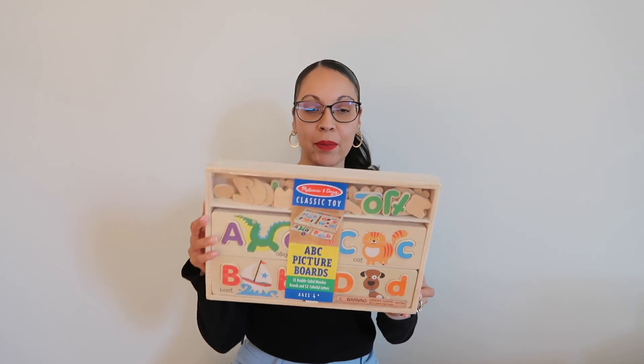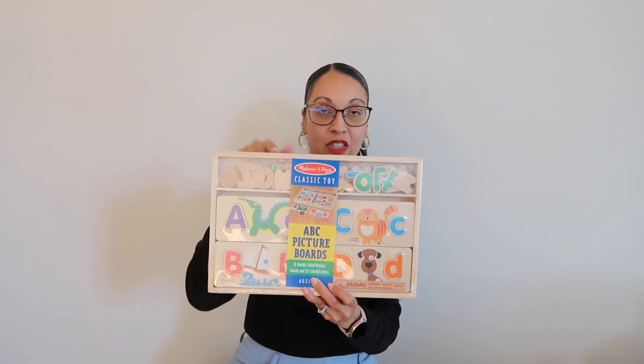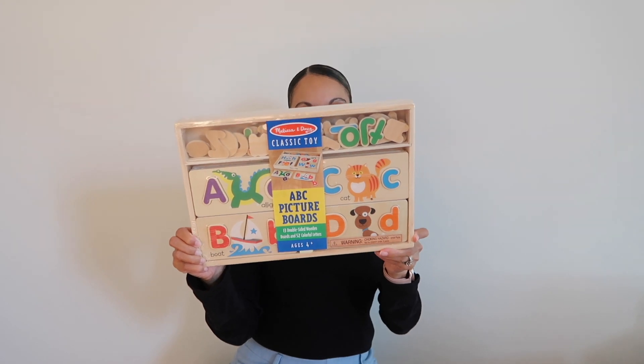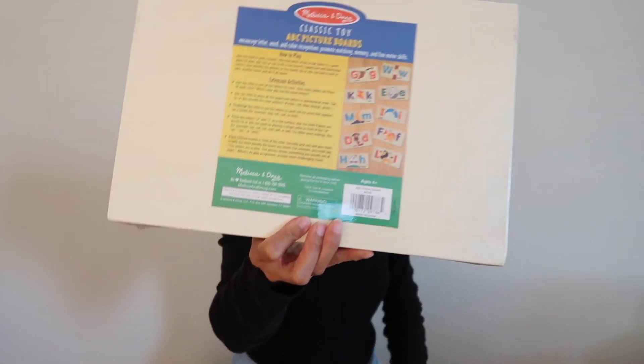She also got this toy from Melissa and Doug. It's a classic toy promoting matching, memory, and fine motor skills — perfect for her age. She's gonna be four now, and this is for four and up. She just needs to match the letters.